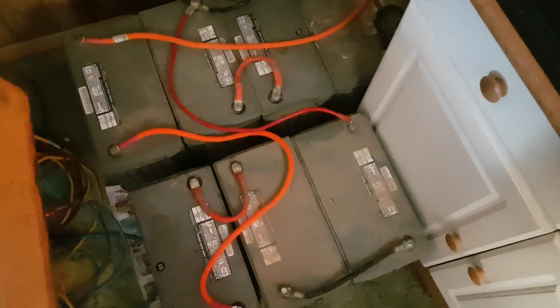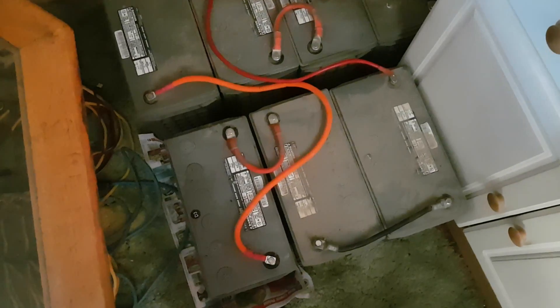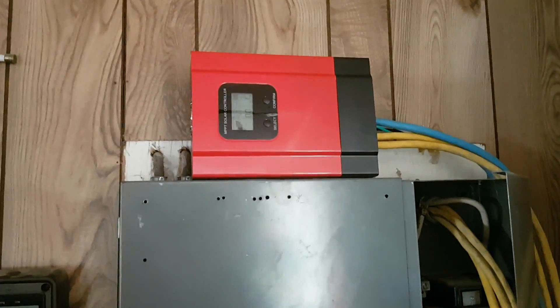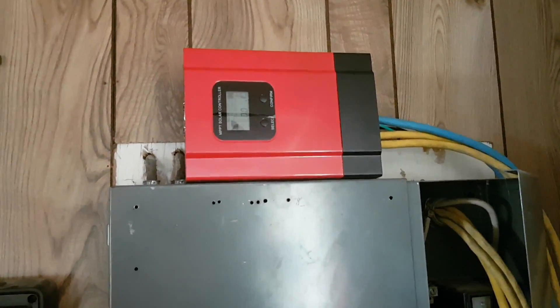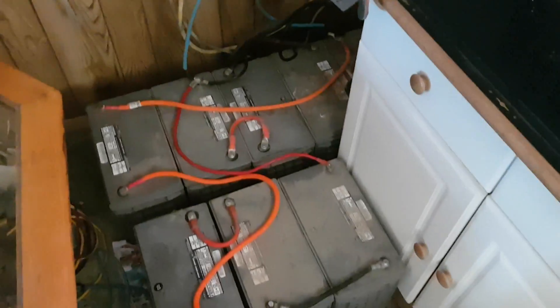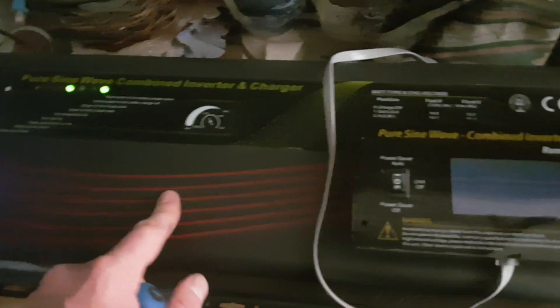We have eight of these Unigy batteries — I think they're 130 or 135 amp-hours each. I gave them an E-Smart 3 40-amp charge controller for this now, and we have another four batteries to hook up. Everything's working great so far.